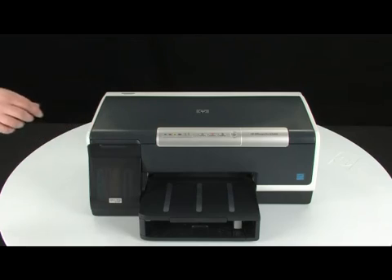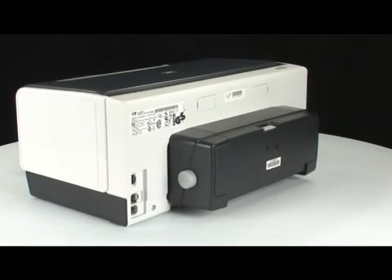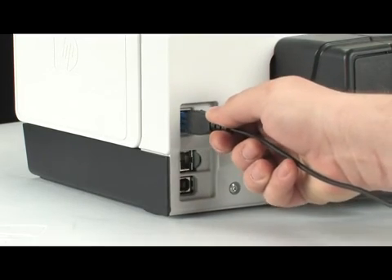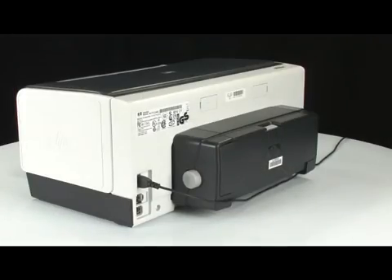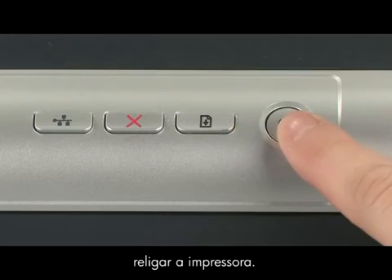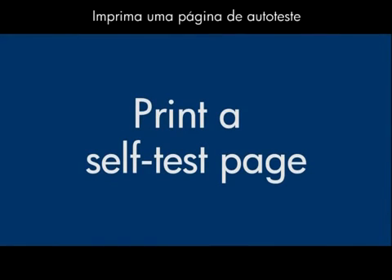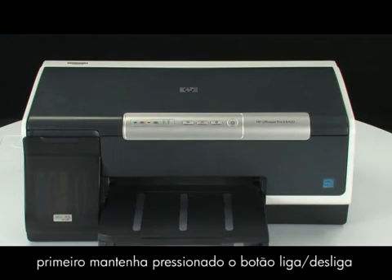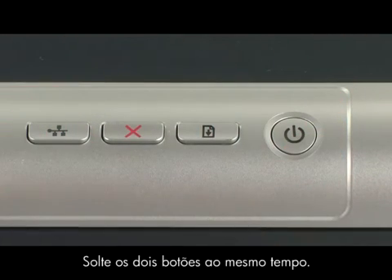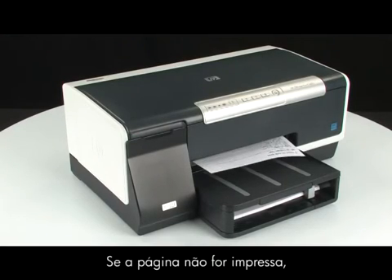Close the top cover of the printer. Go to the back of the printer and reconnect the power cord. Return to the front of the printer and press the power button to turn the printer back on. Try printing a self-test page again: press and hold the power button, then press the cancel button, and release both buttons at the same time. If the page prints successfully, you do not need to continue troubleshooting. If the page does not print, continue on to the next step.